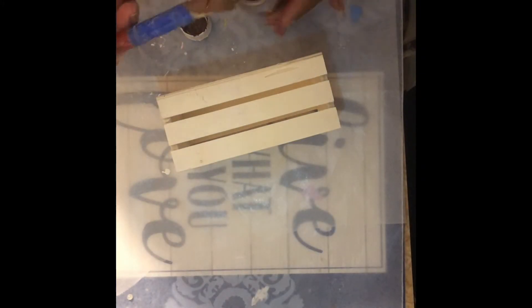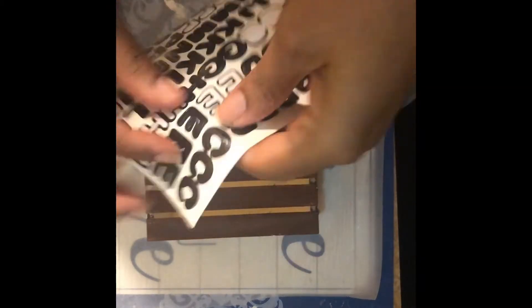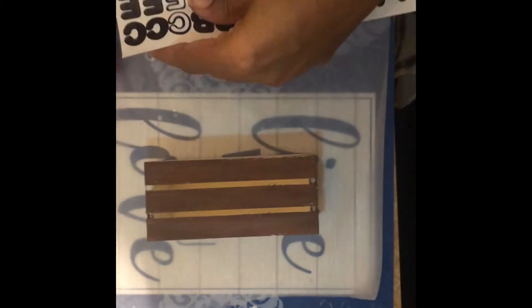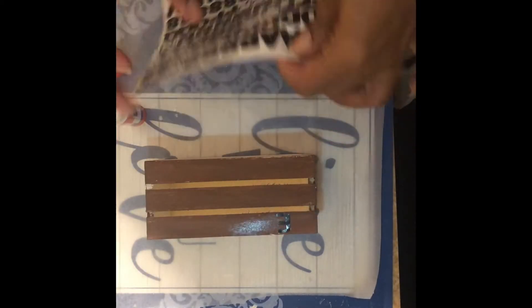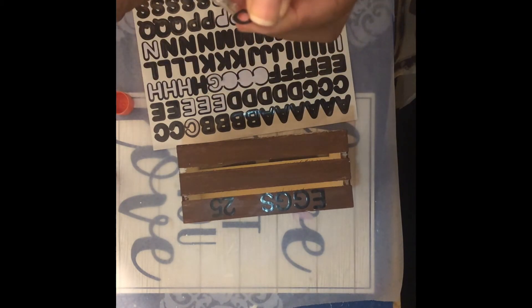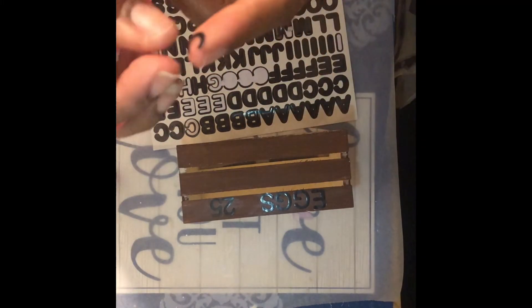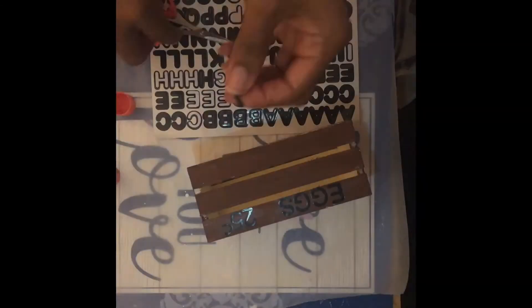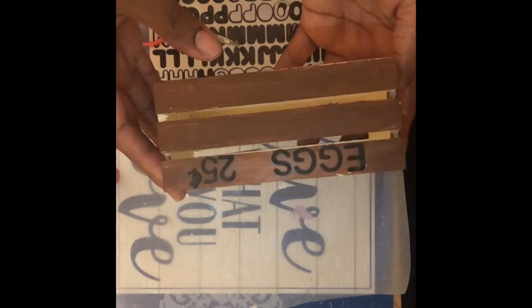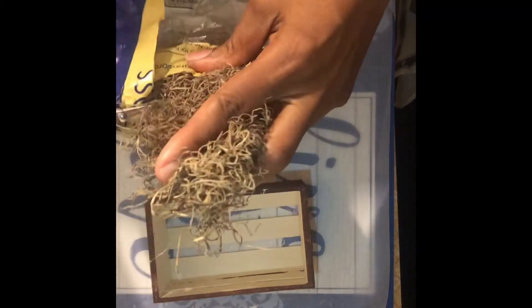I'm painting a small Dollar Tree crate with brown oxide to make an egg holder. Once the paint dries, I used Dollar Tree stickers and a glue stick to add 'Eggs 25 cents' to the front of the crate. To make the cents sign, I snipped up a number eight and an exclamation mark. I then moved on to adding a bit of Spanish moss inside, then set my eggs in and this project was complete.